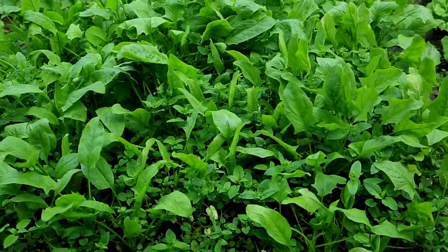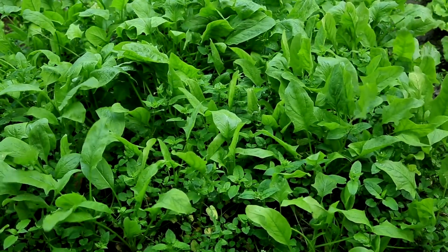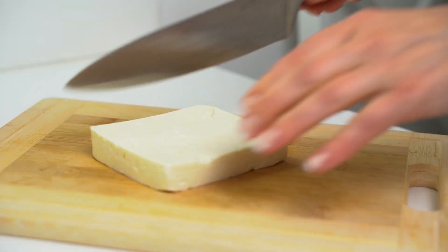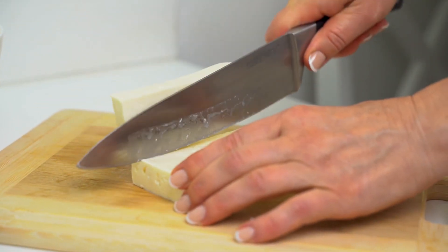Rich in nutrients: Spinach is a nutrient-dense leafy green, rich in vitamins A, C, and K, as well as folate, iron, and calcium. These nutrients support overall health and well-being. Feta cheese adds calcium and protein, contributing to a balanced and nutritious meal.